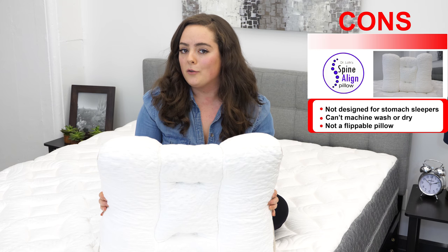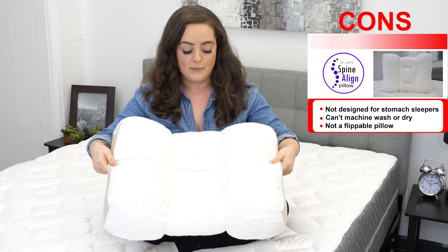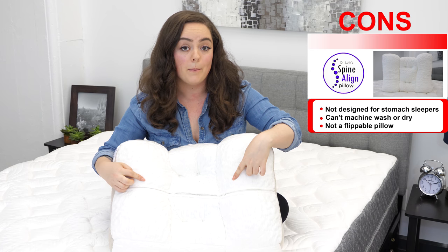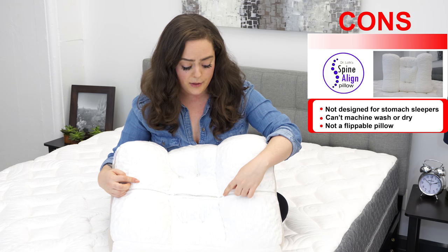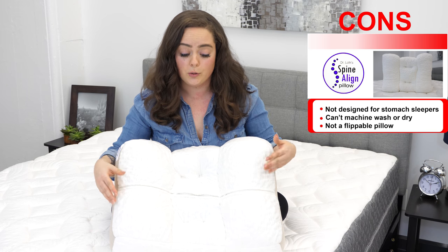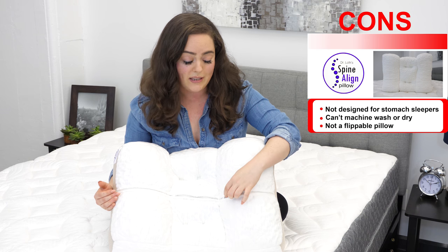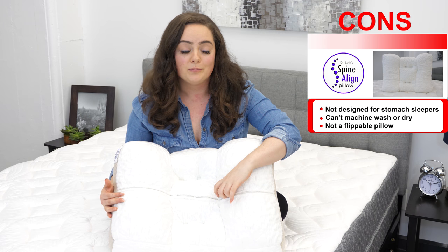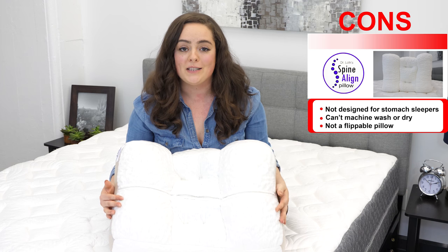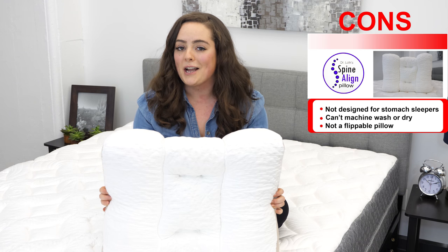Something I don't love about this pillow is that it's not flippable. As mentioned, there are three zippers on the back side of the pillow — they're small and discreet, but they're not completely hidden. Should you want to rest on the other side of the pillow, one of these zippers could definitely poke you in the eye or catch a piece of your hair. For folks who like a flippable pillow, that's kind of a big deal.